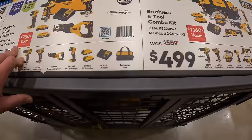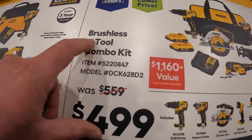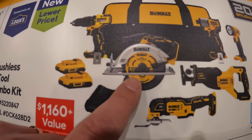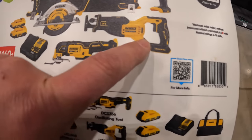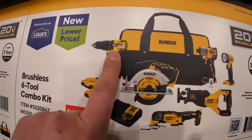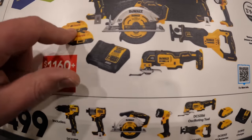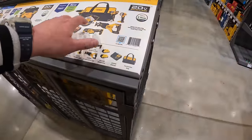Or they have for $499 the 6-tool combo kit: six-and-a-half-inch circular saw, oscillating tool, full-size reciprocating saw, impact driver, hammer drill, two 2-amp-hour batteries, charger and a bag. So those are the deals going on by DeWalt.